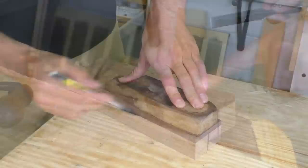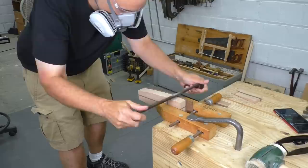The rule with any tool build is first, make it work. Second, make it pretty. I'm confident this tool is going to function, so now I can get down to the shaping. I take off the bulk on the bandsaw and then use a drawknife to continue with the heavy shaping and a spokeshave to refine the curved sides.